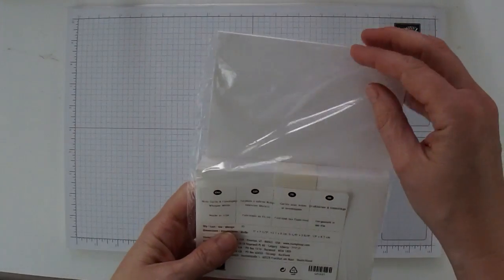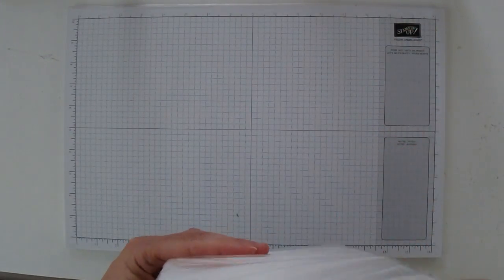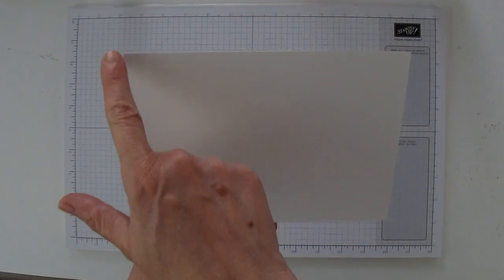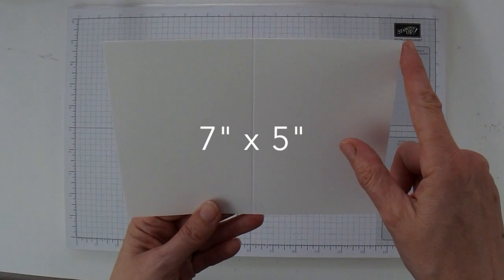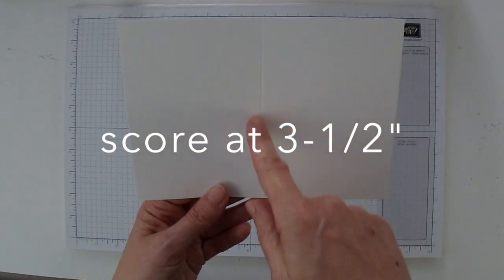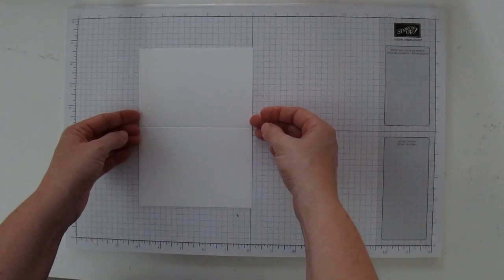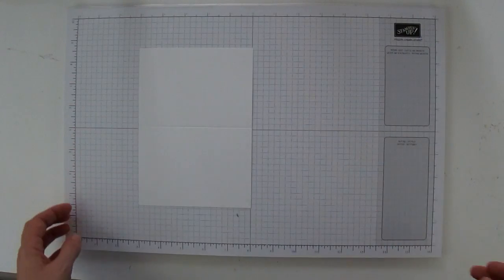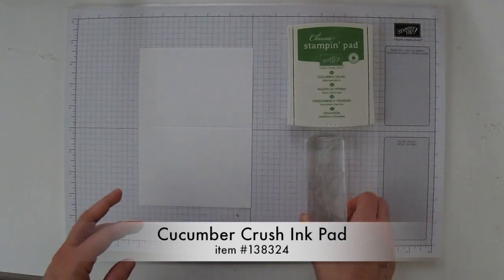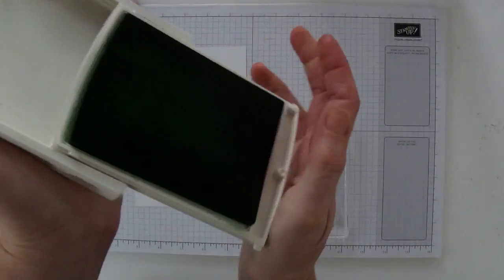To start off with, you're going to need a package of Whisper White note cards and envelopes. If you don't have a note card, you can make one by cutting a piece of cardstock to seven inches by five inches and then scoring in half at the three-and-a-half-inch mark. We're going to be using this card horizontally. I'm going to need my Cucumber Crush ink pad and the long stem piece from the Bountiful Border Stamp Set.